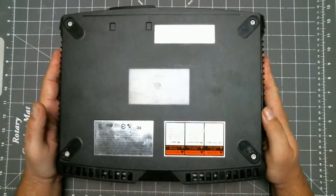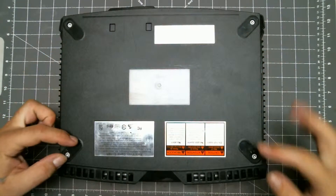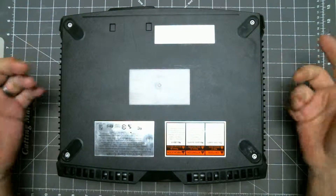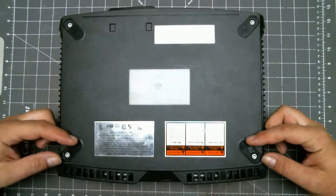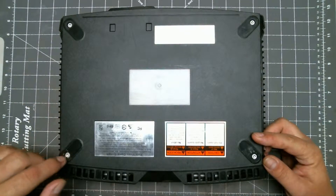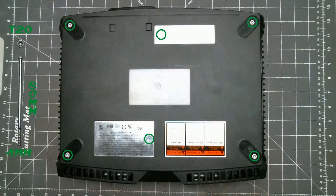First we'll start by flipping it over. Now normally there are four rubber feet here. Most people just completely remove the feet like they did to this one. Personally, I like to just pull up half to expose the screws underneath. There are also two hidden screws. You can peel back the stickers or just poke through them like I do. Either way, remove these six screws.